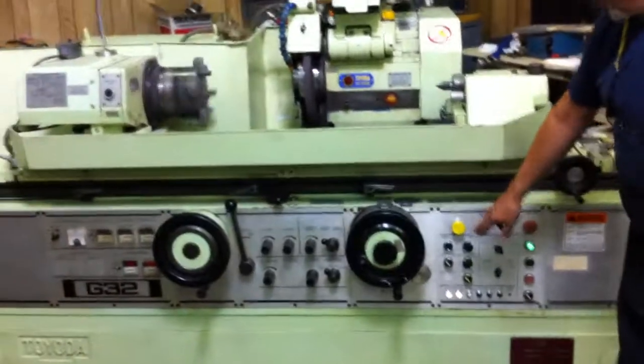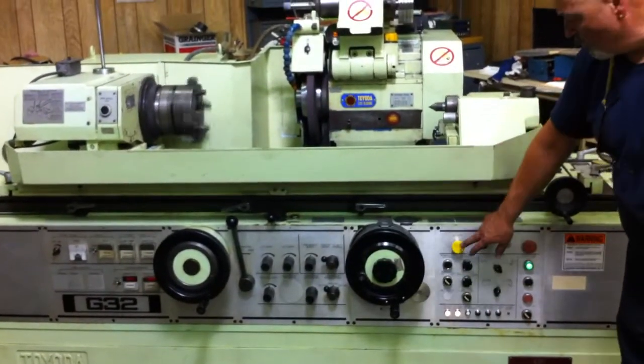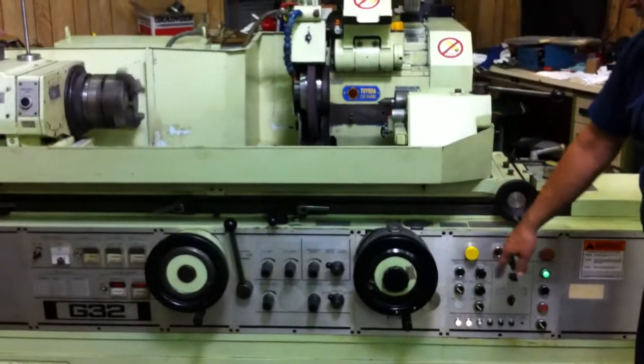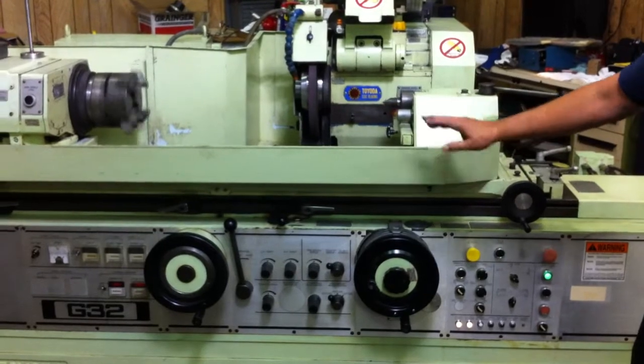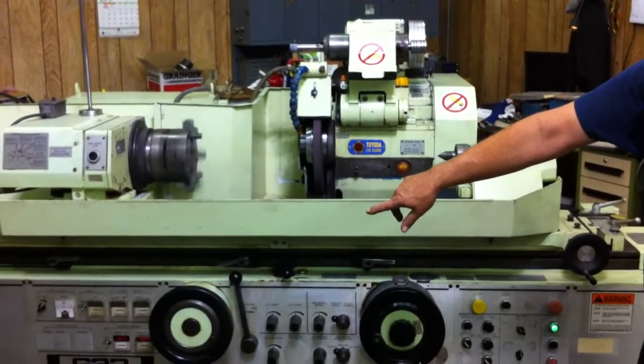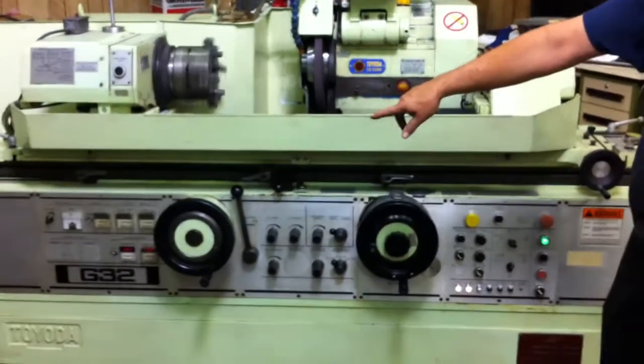I'm going to stop the cycle and show you the plunge grinding. When I hit the retract button, the grinding wheel will go back and the handle will back up on its own. If I just let this go, it would go down to zero and make a predetermined amount of passes or strokes, depending on what's set on the timer.